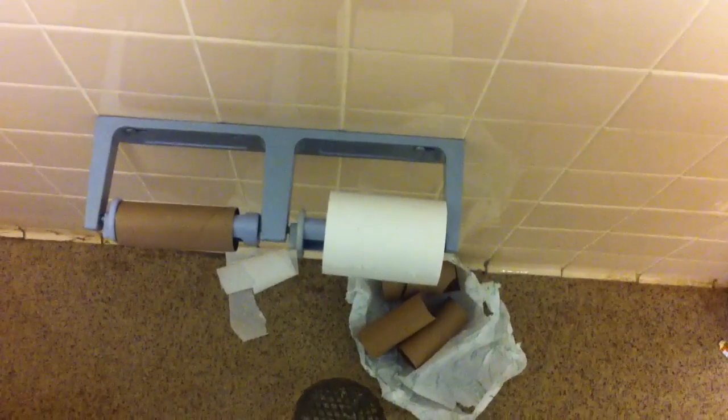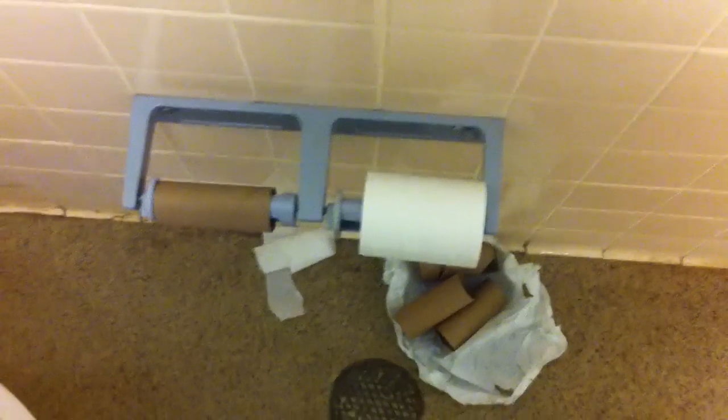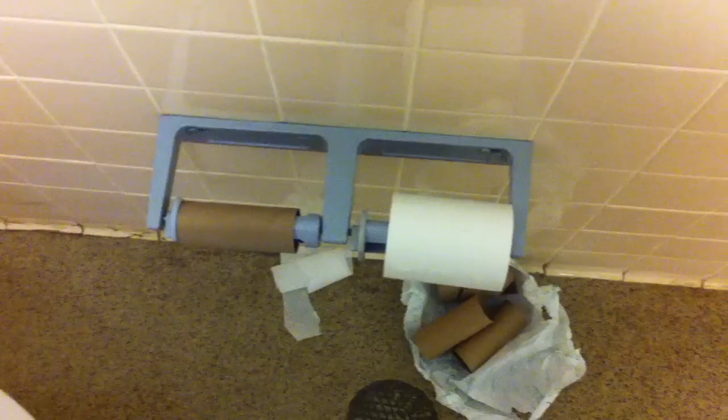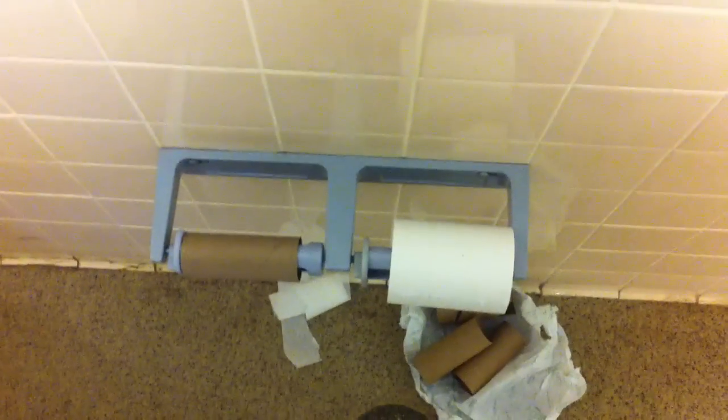Hello, my name is Sergeant First Class Head from the 213th Medical Company. Today, I will be giving a class on how to replace the toilet paper roll.